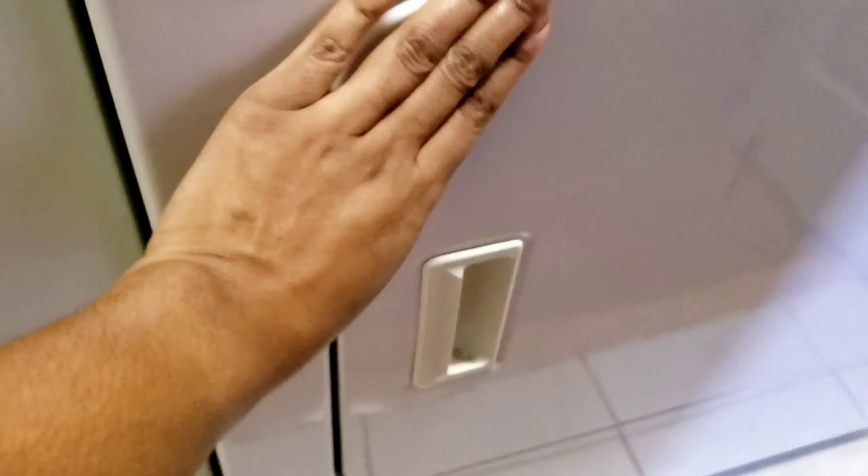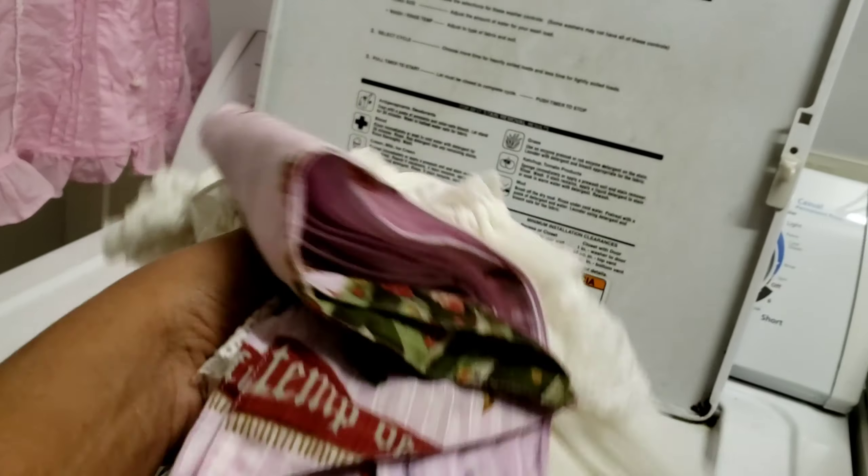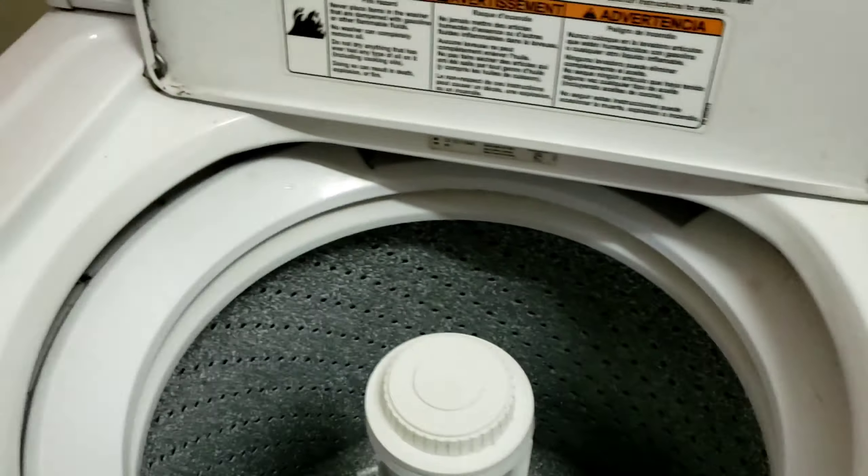Back to the dresses — we're not putting them in the dryer, we're going to hang them up to dry. There wasn't any space on the drying rack, so we just hang them up on hangers to dry in my laundry area.